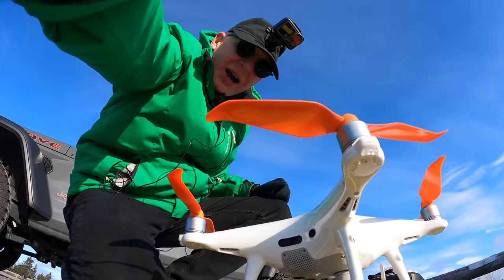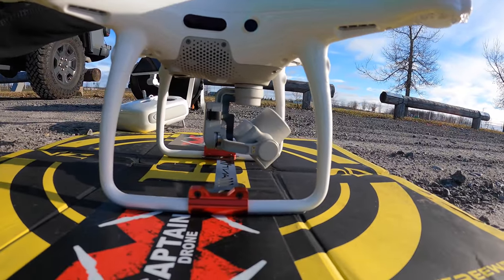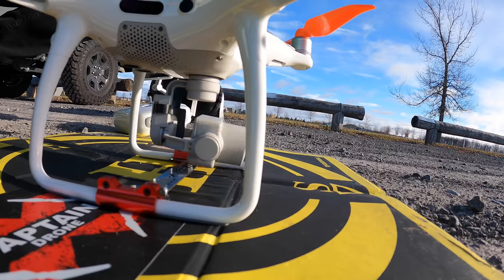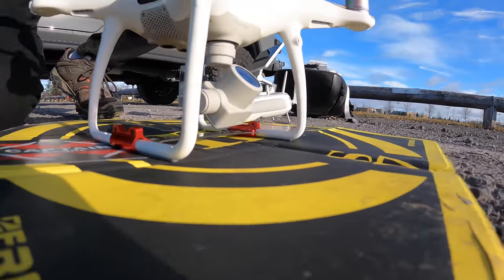Let's power this baby up and see how she flies. But check this out — this happens on DJI Phantoms when they're too cold. The gimbal won't stop doing that. The only way to fix it is to power off and power back on. That only happens on a Phantom when it's freaking cold out.